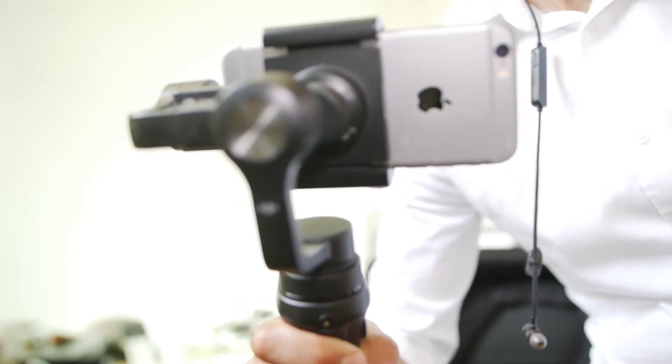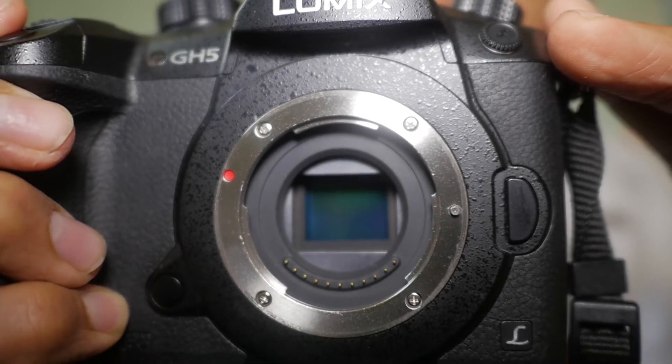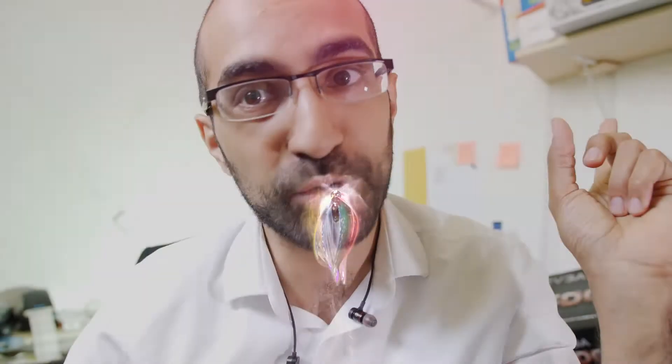Hello guys and welcome — it's Friday today, thank you for joining us. Today we're going to be forming another experiment to compare the human eye with a gimbal and in-camera stabilization. Stay tuned, let's roll the intro.